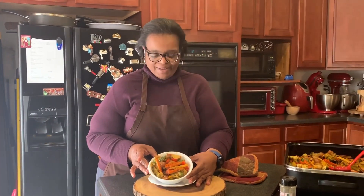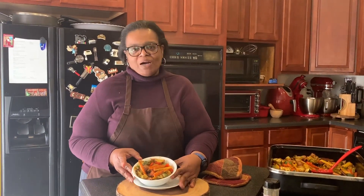15 minutes later, the harvest vegetables are done! Thanks again for joining us for another episode of Cooking with Mama T. Please be sure to share our videos, push the subscribe button, and click the notification bell to be notified when there are new videos. Thanks again!